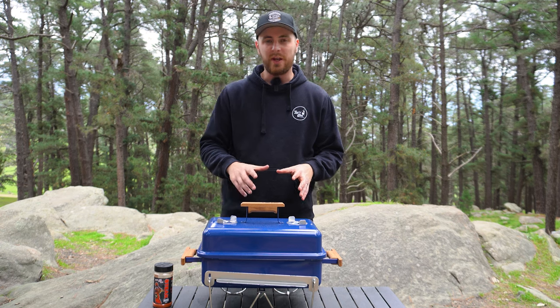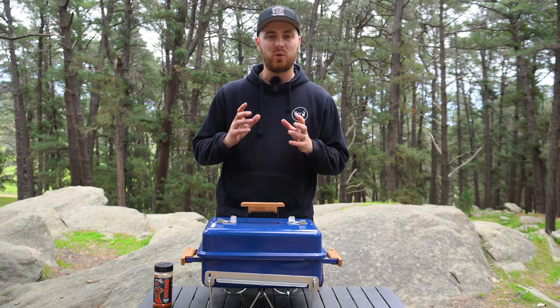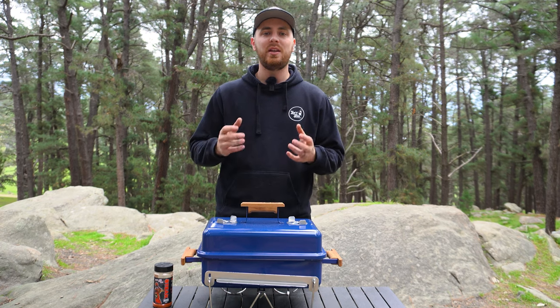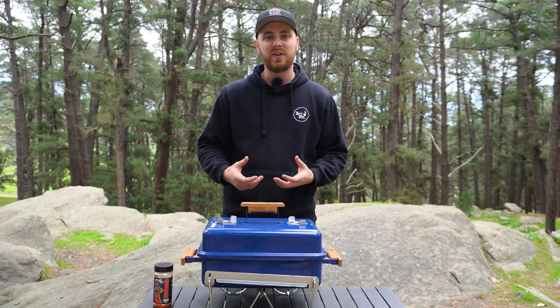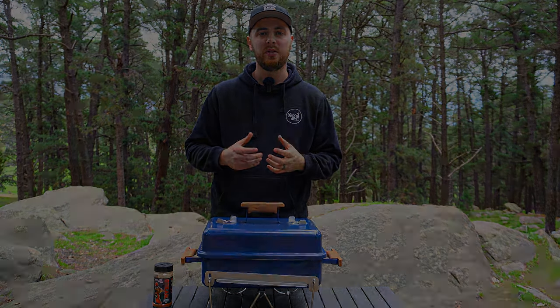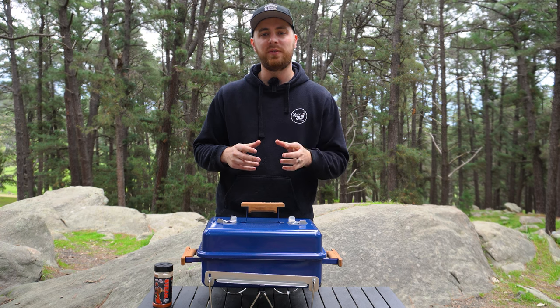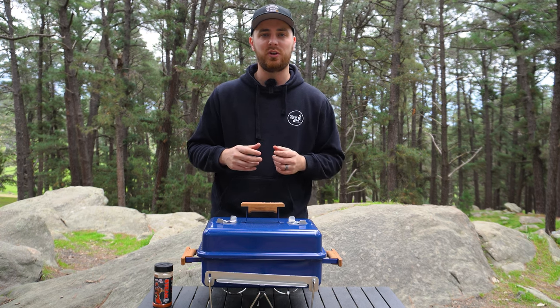I'm going to look to hold our Weber Go Anywhere around 275°F or 135°C. Like most other barbecues, if I need to increase my temperature I'll open up our vents a little bit, and if I need to decrease I'll shut them down a little bit. We're going to take our steak until it reaches an internal temperature of around 125°F or 52°C.